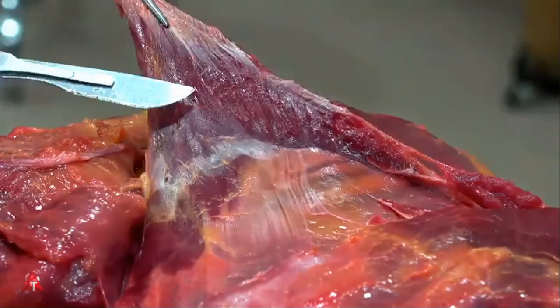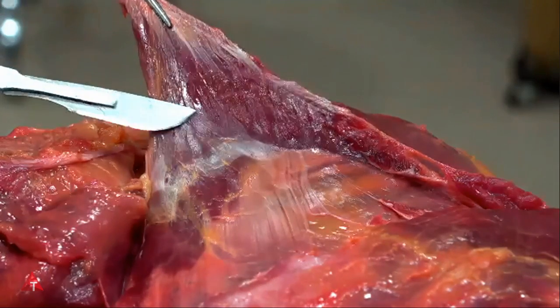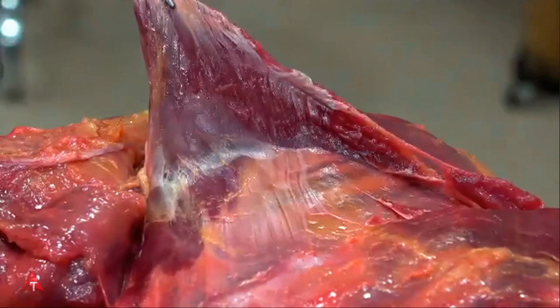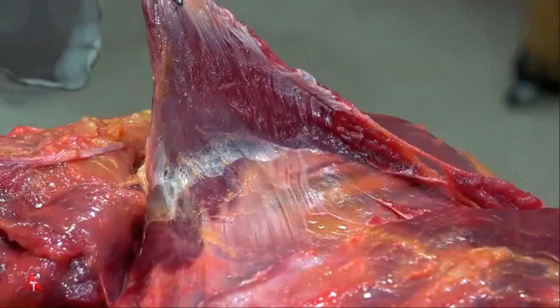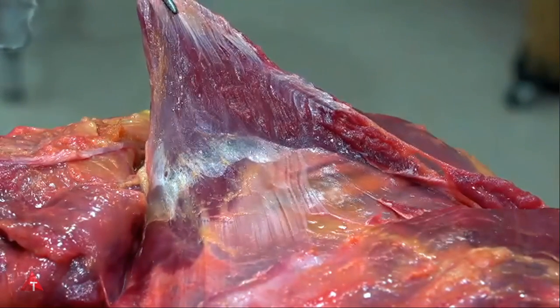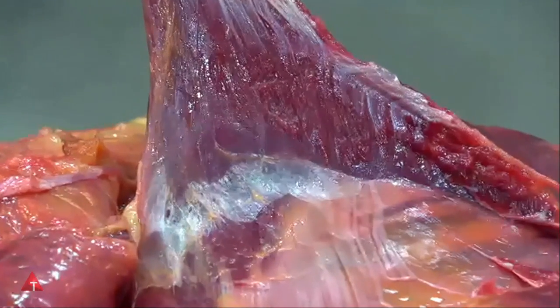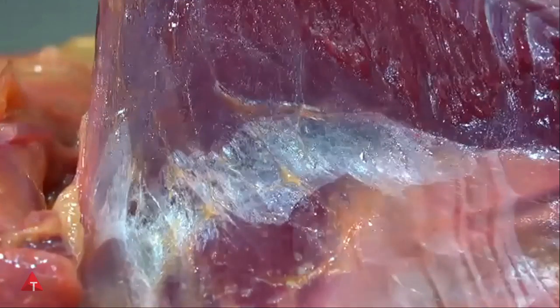Here we can see at a technical level the serratus posterior superior muscle and the rhomboid muscle being held up off of it. However, what we're looking at would function between any of the muscles of the body as we go down and look at the intermuscular fascia, which has been exposed as we lift one muscle up another.